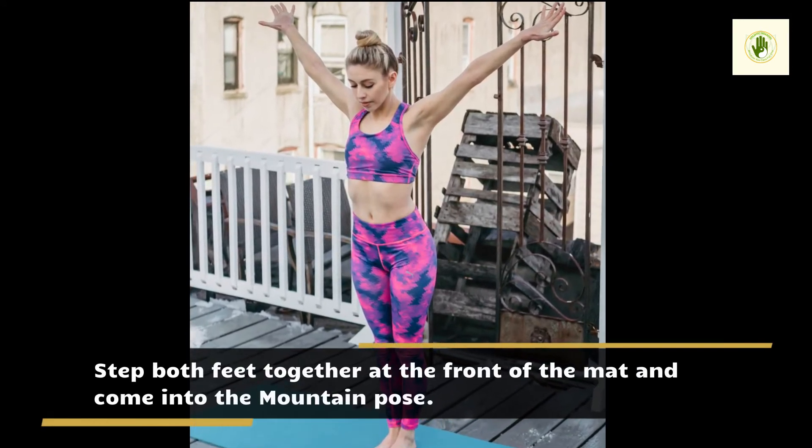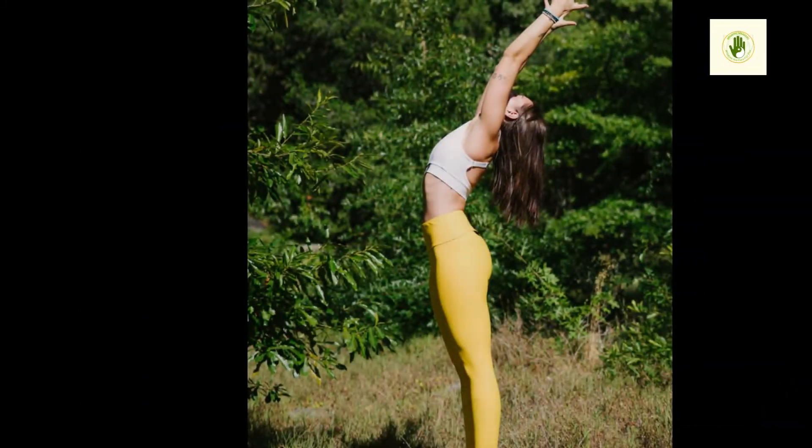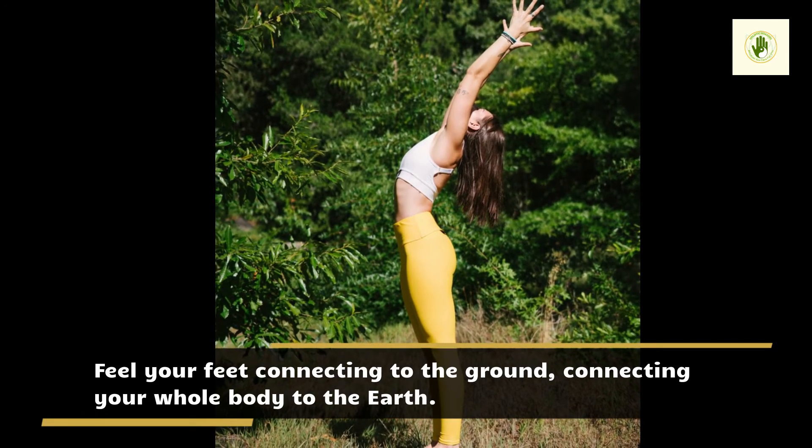Step both feet together at the front of the mat and come into the Mountain Pose. Feel your feet connecting to the ground, connecting your whole body to the Earth.